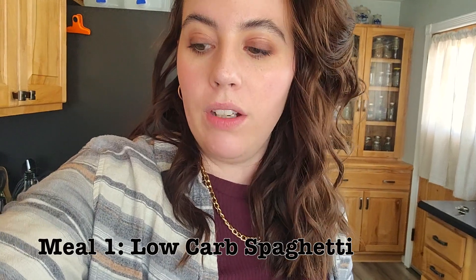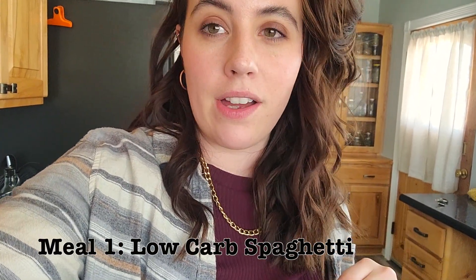Hello everyone, welcome back to my channel. Today we're going to do a little bit of a different video — this is not fashion or makeup related. I am going to show you guys some of our most recurring meals that we make. I am going to start with our spaghetti recipe, and it is gluten-free and also on the keto or low-carb side.